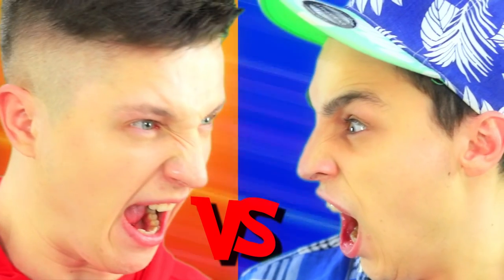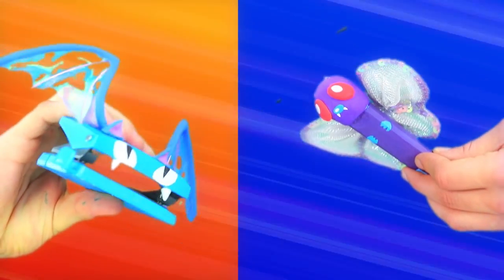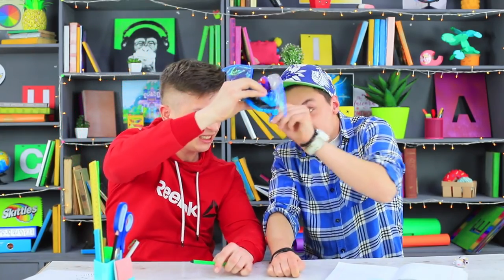The moment has finally come for the students and their Pokémon to fight each other in a school supply battle! Who will be the winner — Marker Butterfree or Hole Puncher Zubat? Whose Pokémon is stronger? Whose superpower is cooler?